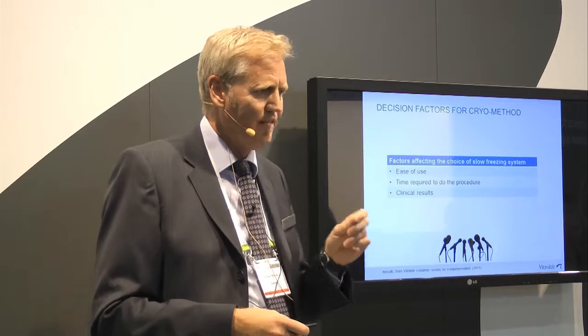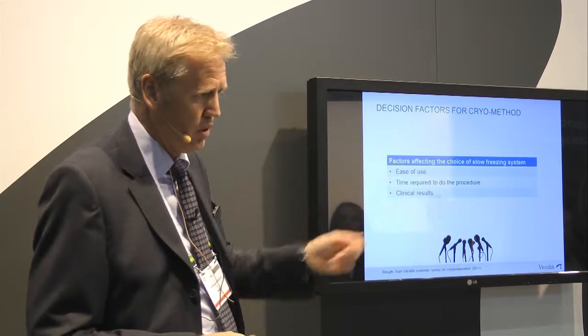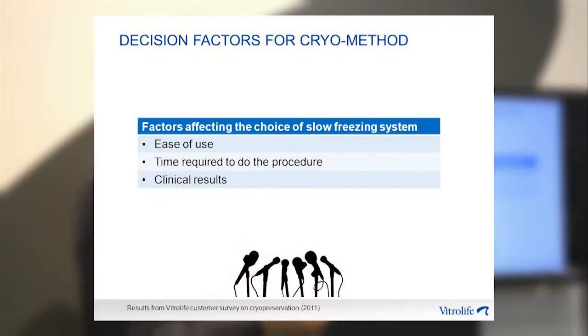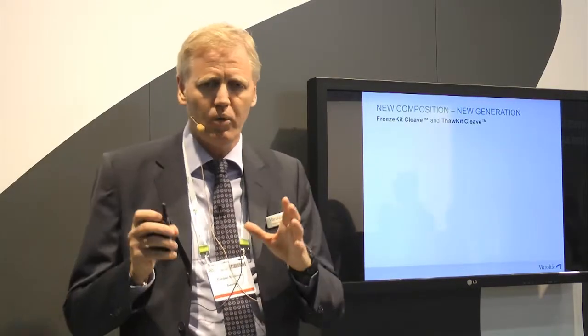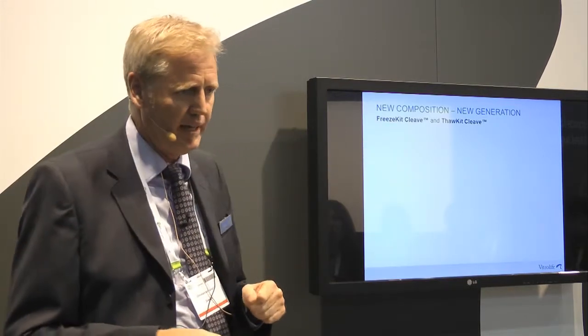These three factors were the winners: you want a system that is easy to use, it should not take long, it should be efficient, and you want good clinical results. So, we know what the problem is — let's look at our new product: the FreezeKit Cleave and the ThawKit Cleave.